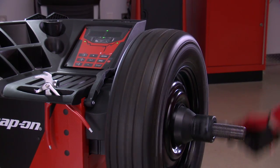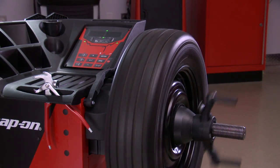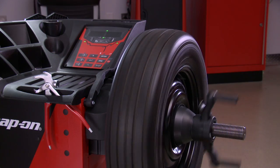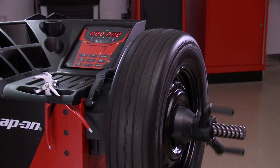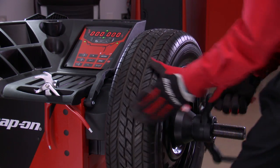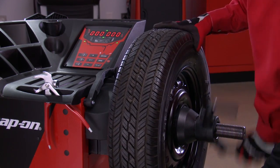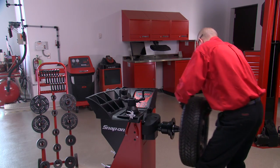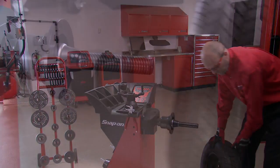On the hand spin model, manually bring the tire and wheel assembly up to speed. If the display shows zero weight required, you may now unclamp the wheel and tire assembly and balance the next wheel. When balancing another wheel from the same vehicle, it's not necessary to re-enter the parameters.